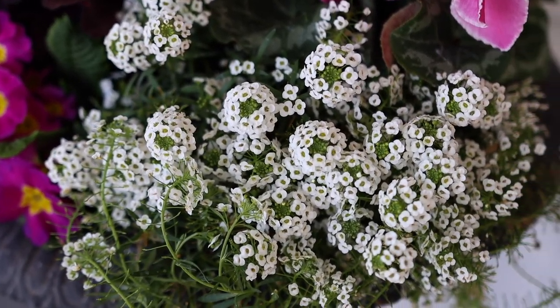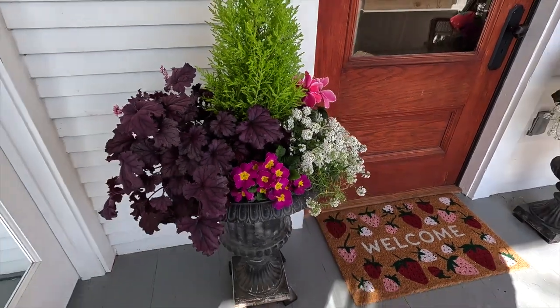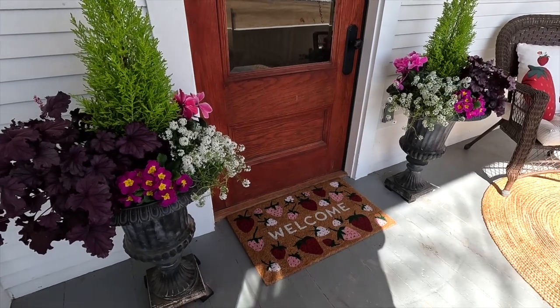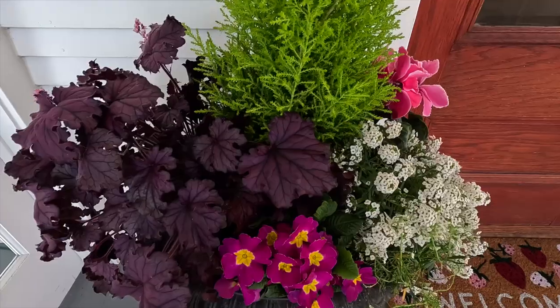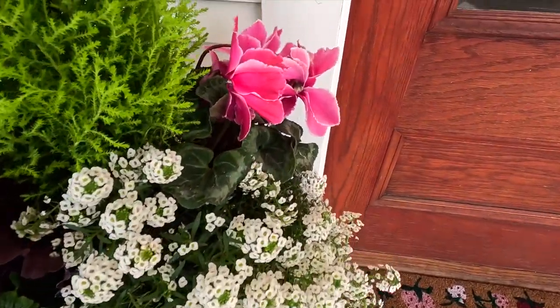Look at how sweet these turned out! I love them. I'm glad I went with the Heuchera and the alyssum too because they're so fluffy and beautiful — they added a lot of bulk. I think they might have looked a little too skimpy just doing primrose around the lemon cypress, especially with the smaller mat. The Heuchera is 'Forever Purple,' this is a violet primrose, and this is the White Knight alyssum. We've got a really pretty pink cyclamen and of course our lemon cypress. Most of these we can use out in other containers or the landscape when we're done with them here.